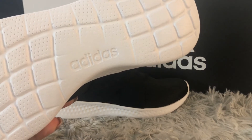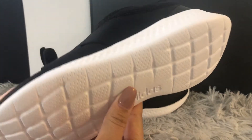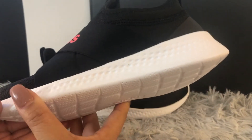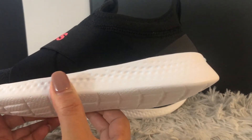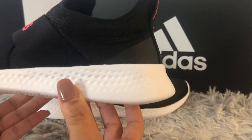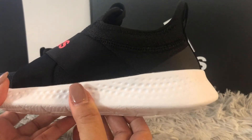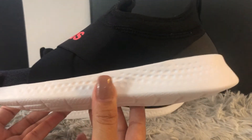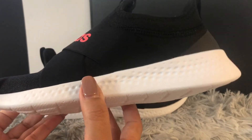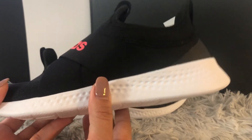Now it's time to show you how the outsole of these shoes is made. It's also Cloudfoam, which means it's very lightweight, has extra cushion, and is very durable — it's going to last you for a very long time. That's why Adidas uses Cloudfoam on all their running shoes.